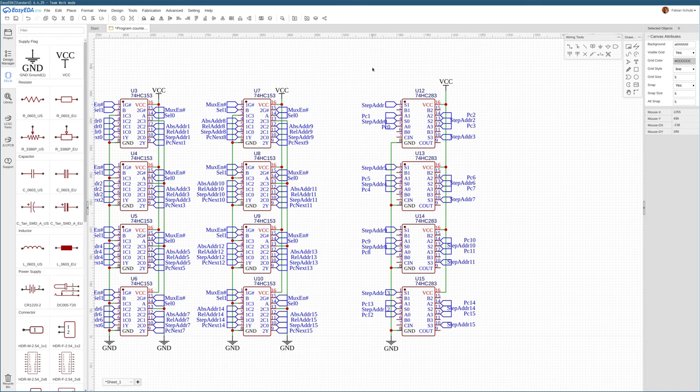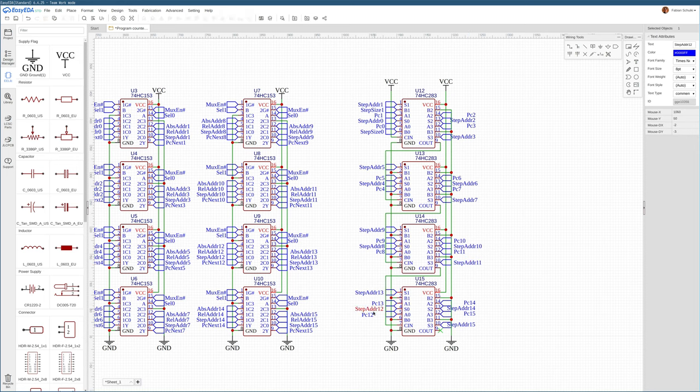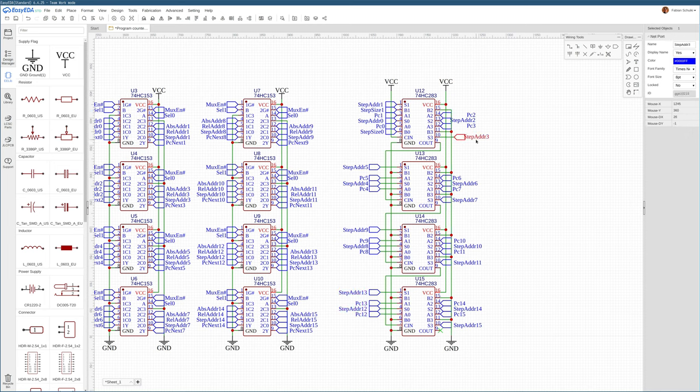Next up, we hook up the carry chain of these adders — the first adder produces a carry output that needs to wire back to the carry input of the next adder. The carry input of the very first adder in the chain is tied to VCC, set high, so we always add at least one to the current program counter to be incremented to two, three, or four depending on whatever the step size is currently configured to.